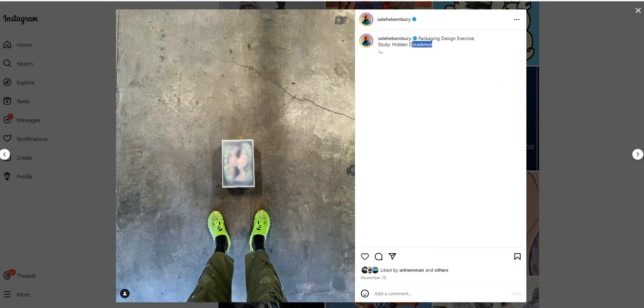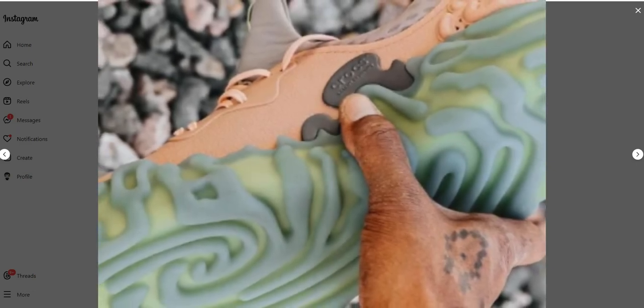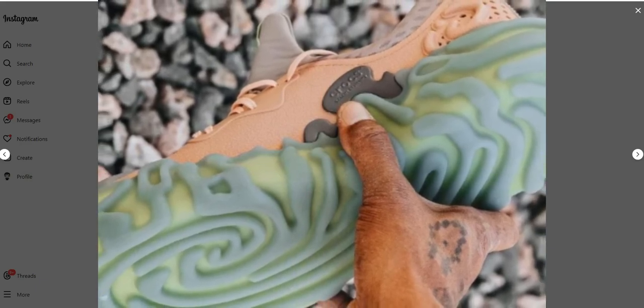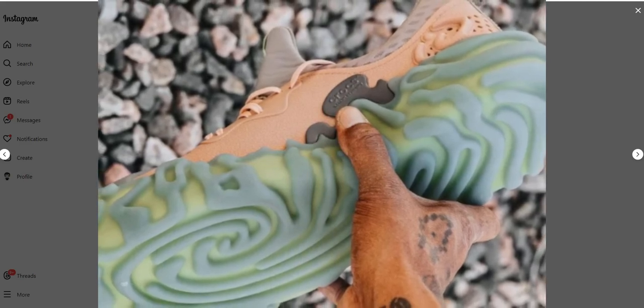Not like the Pollux clogs, the upper seems to be done in a leather material instead of foam. I'm not completely sure about it though, but it sure looks like it based on the leaked images. I also don't see any perforations to allow maximum airflow, which Crocs are quite known for, though we don't have a complete visual of the upper so I can't 100% confirm there are no holes.